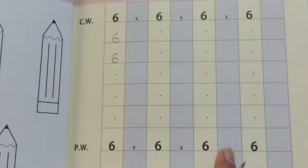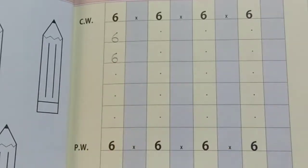Now you will practice how to write number 6 on this full page. Happy learning!